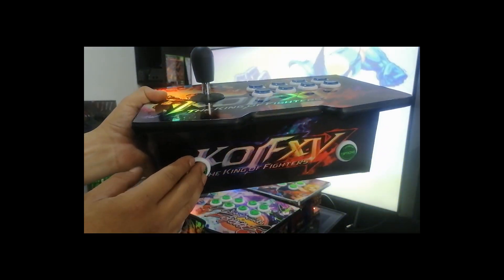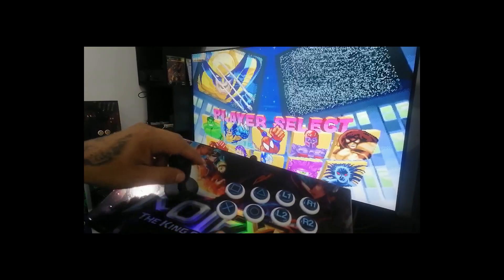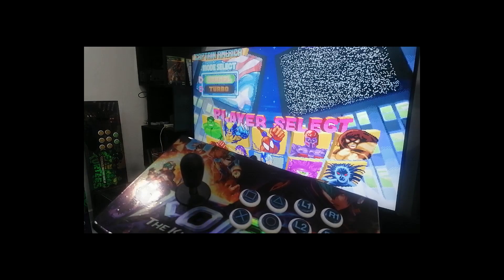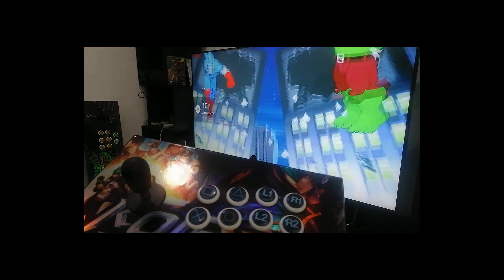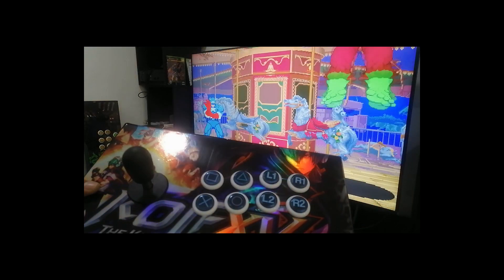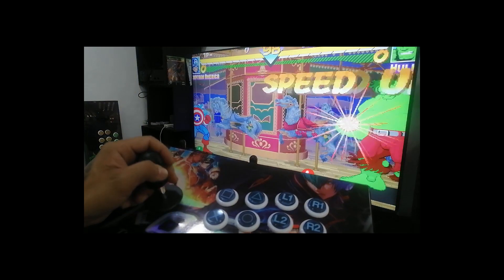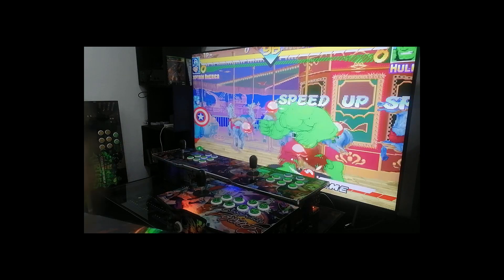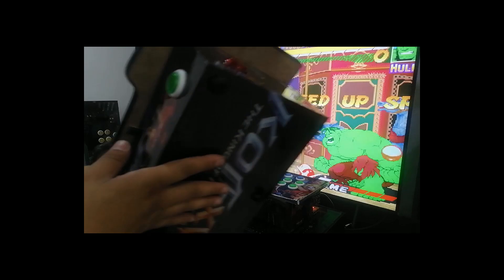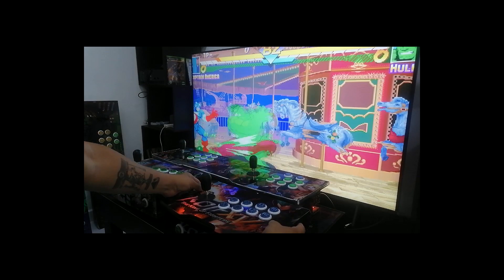Let's go ahead and give it a try. I select my star and select my characters. The board also has rubber feet so it doesn't slip, and we can play in a stable way.